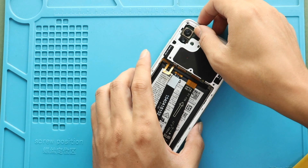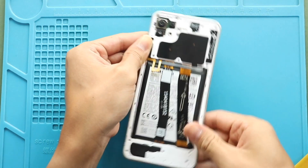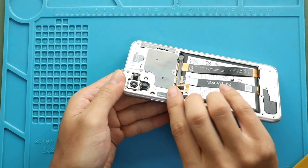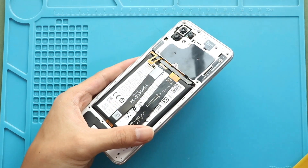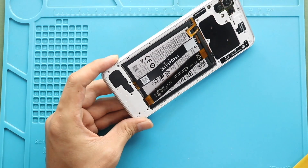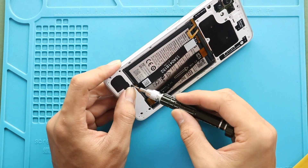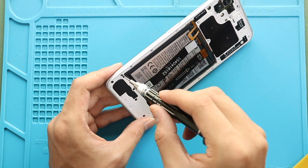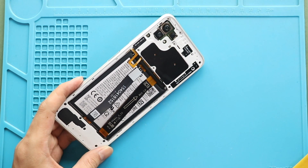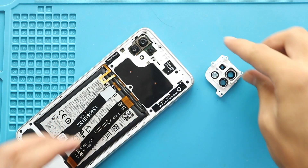Next, place and secure the mid frame by adding 12 screws. Next, secure the camera lens with the frame by adding four screws.